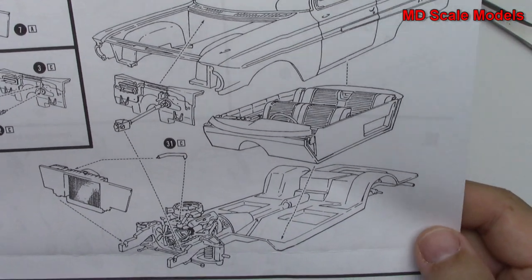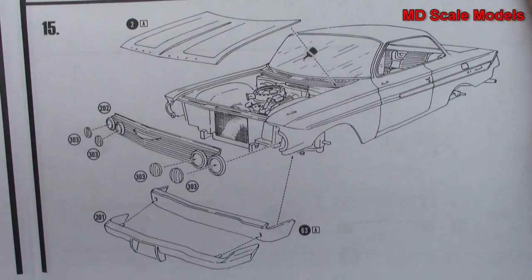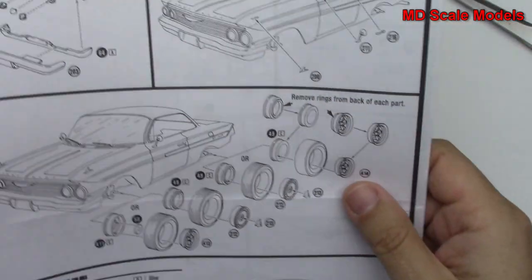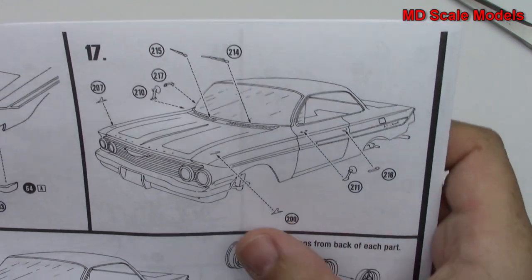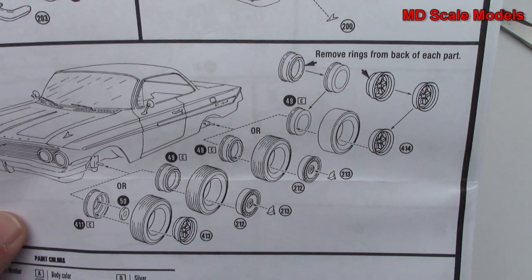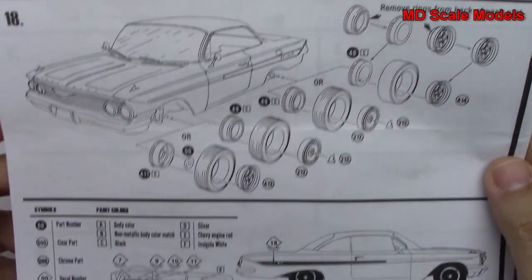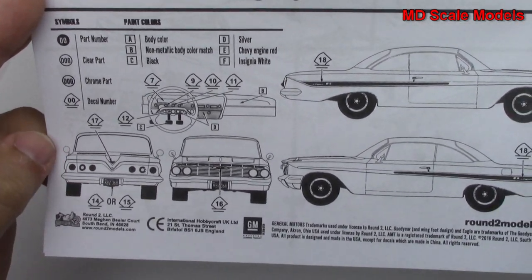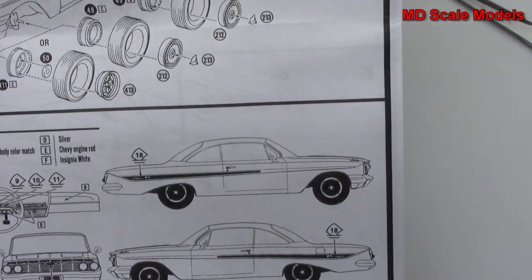Next we've got our radiator and fan shroud firewall — all going on to the engine bay — and that's then mounted with the body and cockpit. Next we've got our front being built including the hood, grille, and bumper. Here's the rear, and then we've got some additional little body accessories. And these are all the different wheel parts with the different build options.